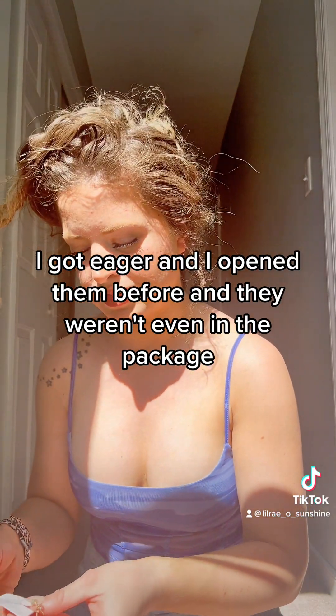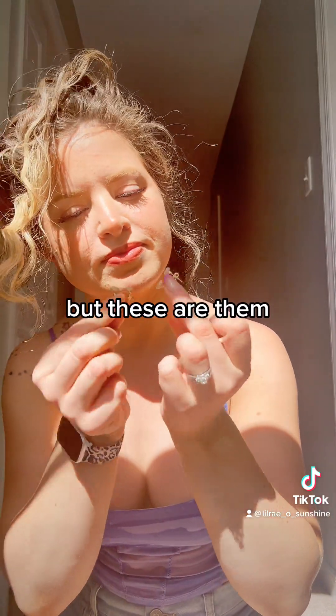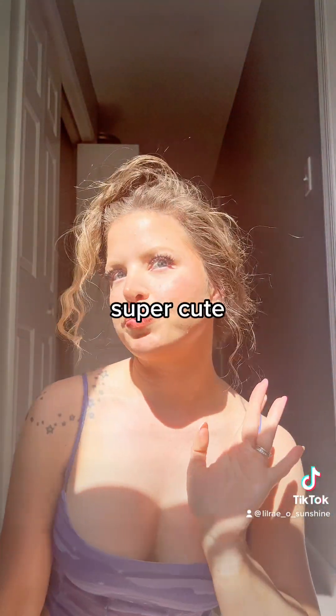Okay, last pair. I got eager and I opened them before, and they weren't even in the package, but these are them — just simple and cute. Super cute.